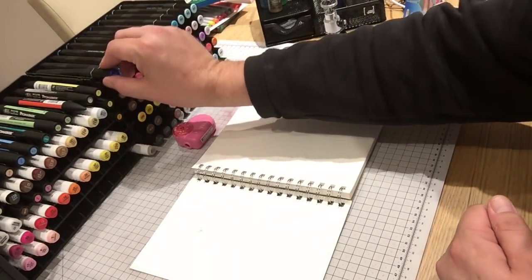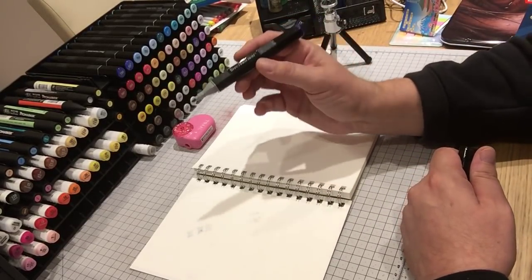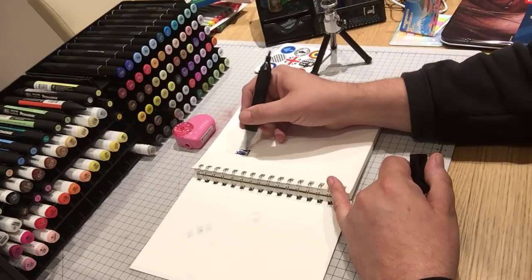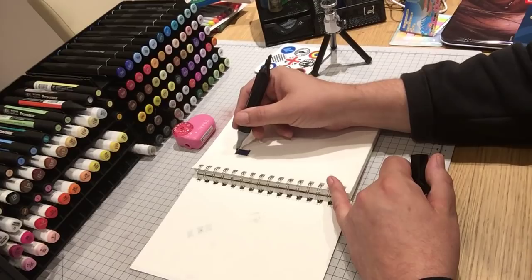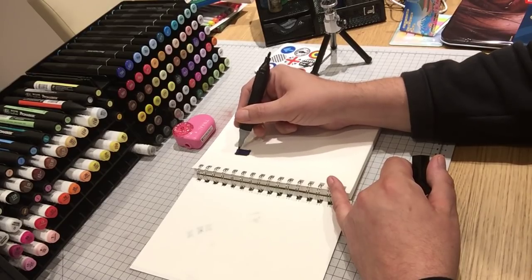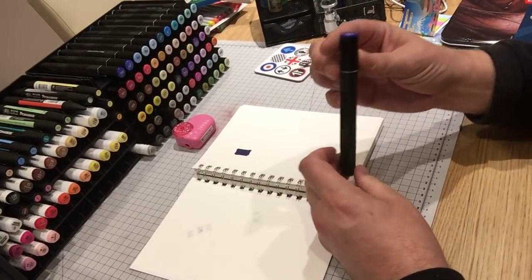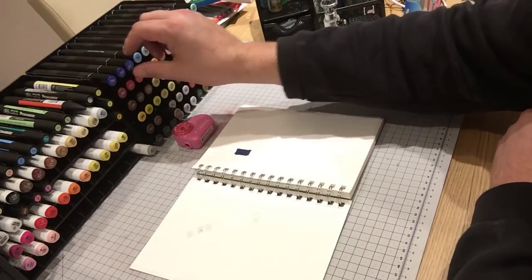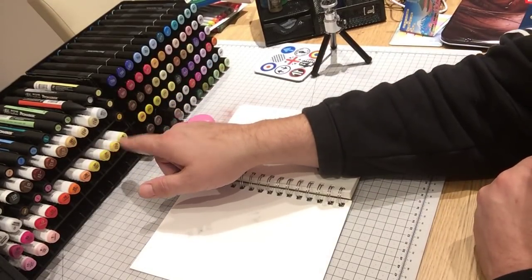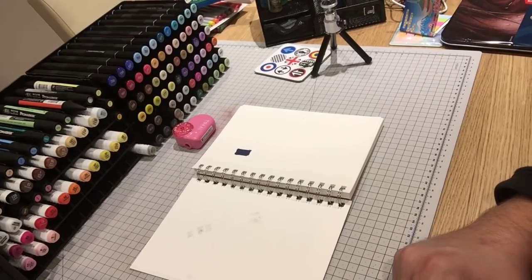I've got a set of Spectrum Noir markers with the rack - you've probably all seen these before. They come with the bullet tip and the chisel tip. Lovely colours - I'm not used to what is available with them yet to get my own combos together, but I know that they are quite highly rated so I thought I'd give these a shot rather than spend massive amounts of money on Copics and that kind of thing.